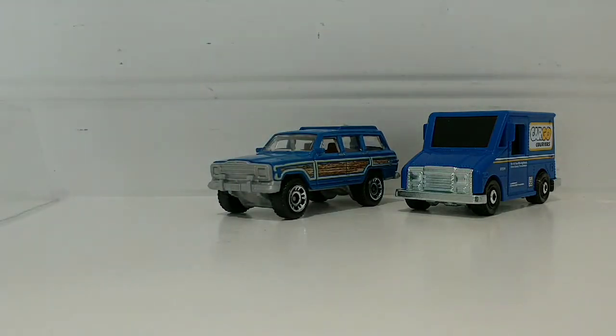I think I have a gray one and another one — this is probably the third Jeep that I have.